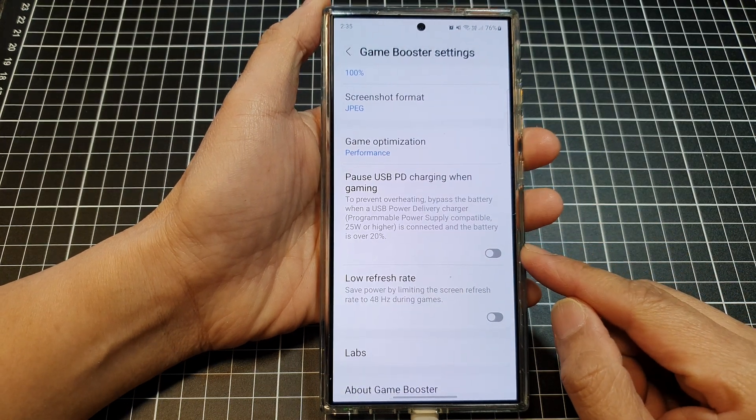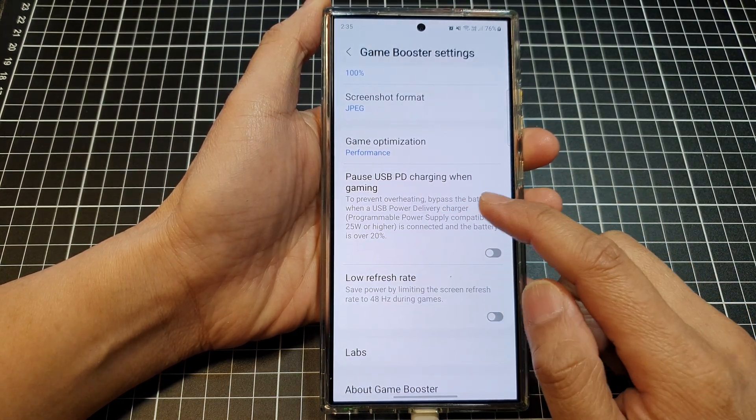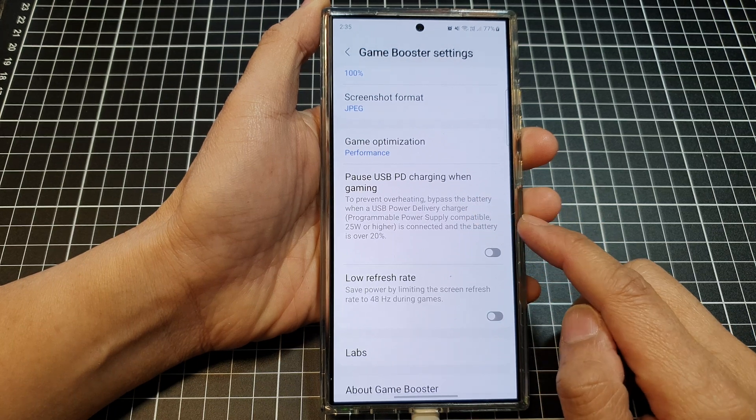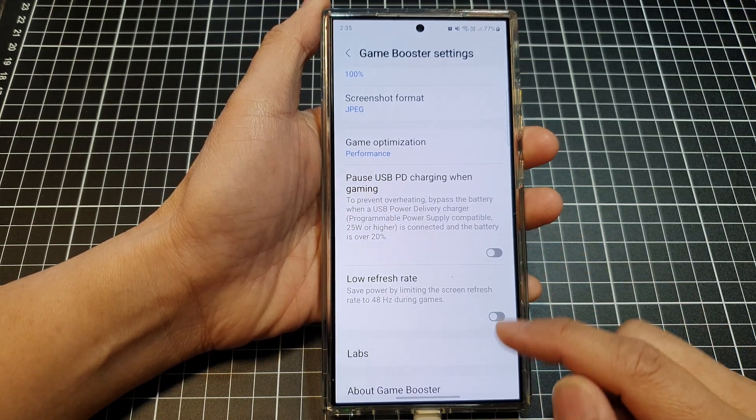How to enable or disable USB Power Delivery charging when gaming on the Samsung Galaxy S24 series.